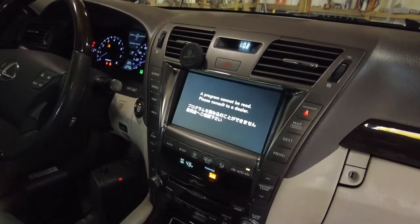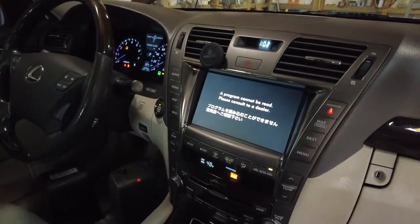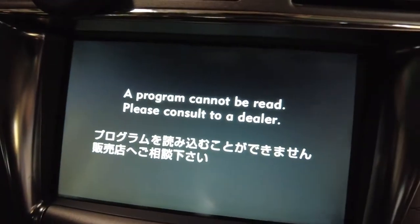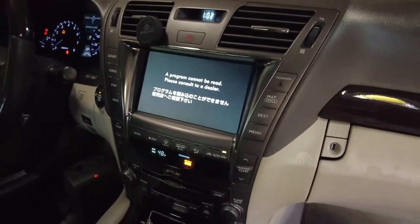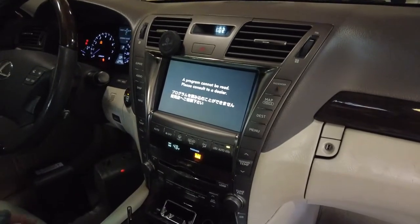Recently I bought a 2007 LS460. I disconnected the battery and the navigation unit died. From all the research, I figured that the hard drive is dead and no one ever replaces the hard drive unless you go to the dealership.